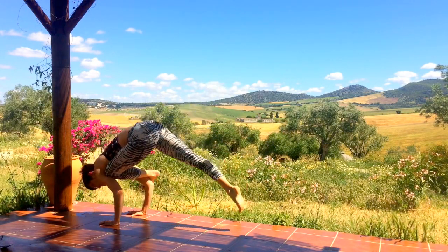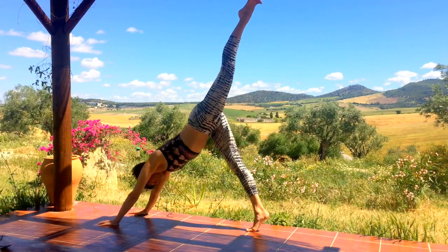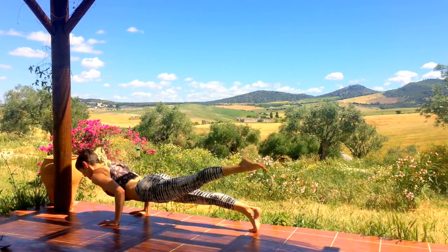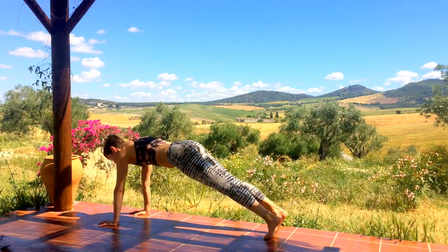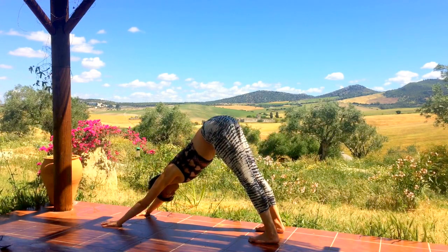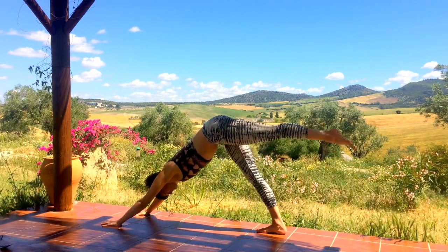Wherever you ended up, slowly make your way back to one-legged dog, left leg lifted high. Inhale roll forward to one-legged plank, exhale lower through one-legged chaturanga, then inhale sweep the heart through upward facing dog. Exhale, draw the low belly in to arrive in downward facing dog. Neutralize the body for a few breaths.